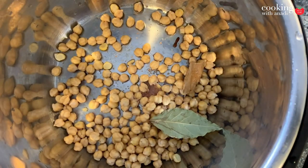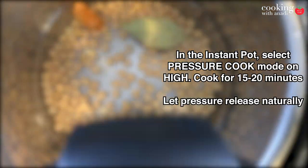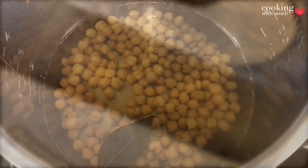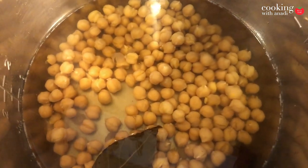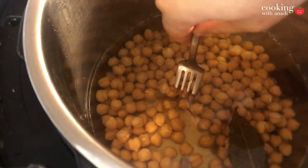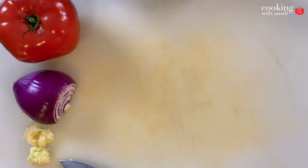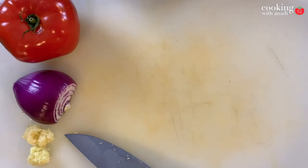Fill this up with enough water and close the Instant Pot. We're going to cook this for at least 13-15 minutes on high pressure. Once it's cooked, the chickpeas should be fork tender and melt in your mouth. Cook it for longer if your chickpeas are still hard inside.